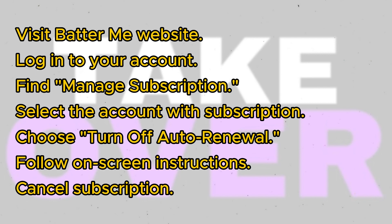That's all there is to it. I hope you find this tutorial helpful in canceling your BatterMain subscription.